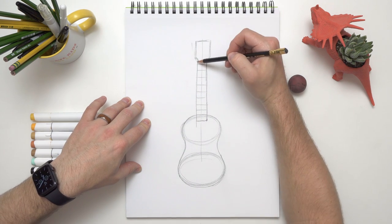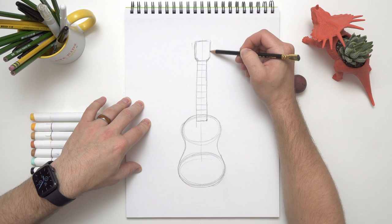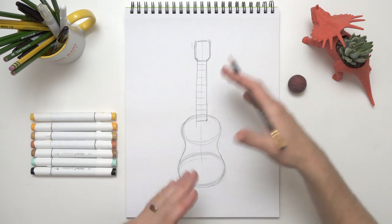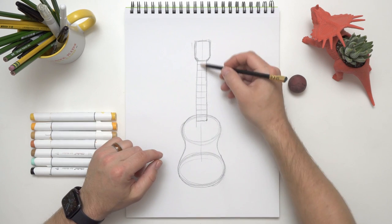Otherwise you can't play it! Let's fix the head a little bit — it needs to move over. Now that we've finished the neck, clean that up a little bit. It's looking pretty good! So we have the basic shape of our ukulele, but we're missing some details. We did put the frets on there, but we also need to put the hole in the middle.